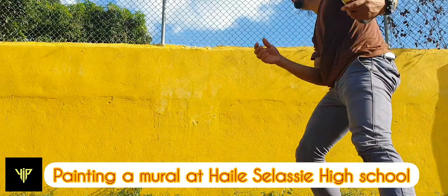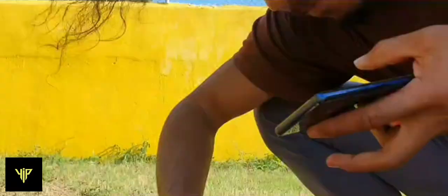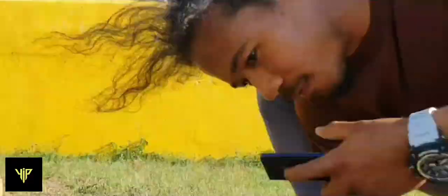This is a throwback to a mural done earlier — actually one year ago. I decided to put all the footage together and create this video, just to show what it was like.